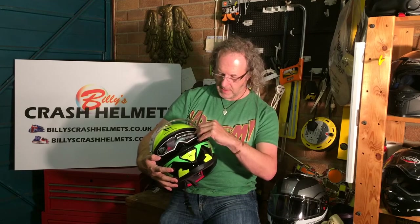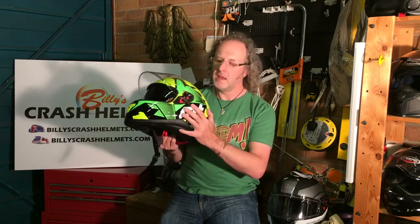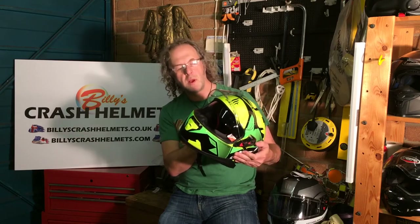The sun visor operates on the left-hand side. Push the slider forward and the sun visor drops down; pull it back and it comes up. It's either fully up or fully down — some sun visors offer intermediate positions, and this one does too, but that's tricky while riding. Honestly, most of us just need it fully down when it's sunny and dazzling, then quickly back up when it gets darker again.